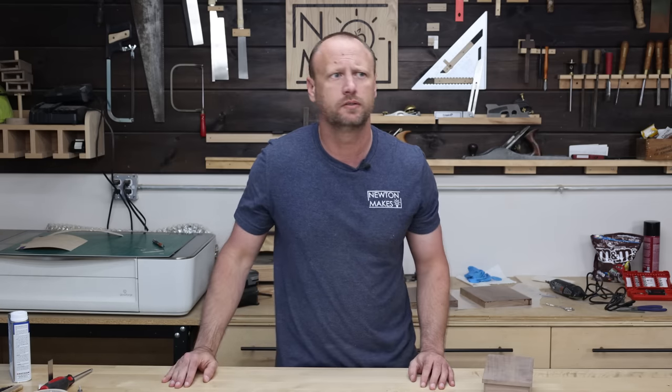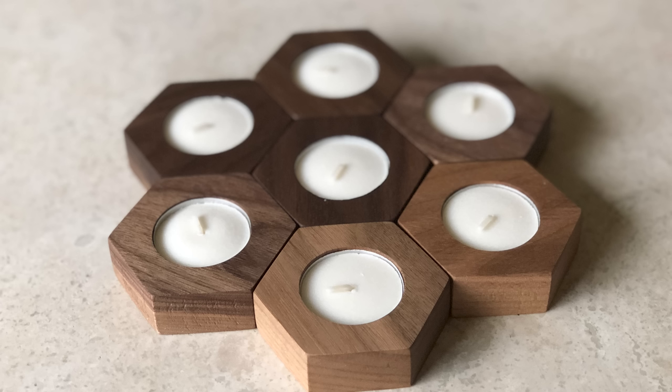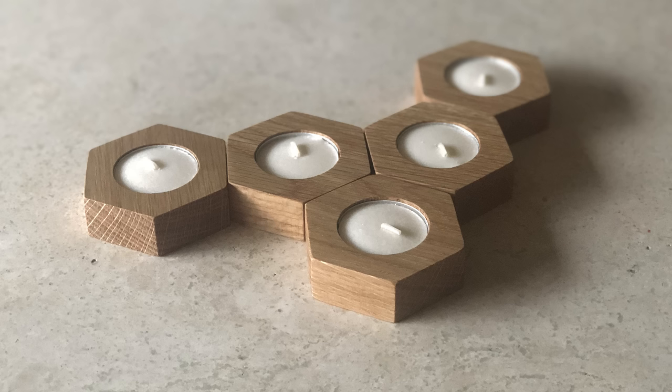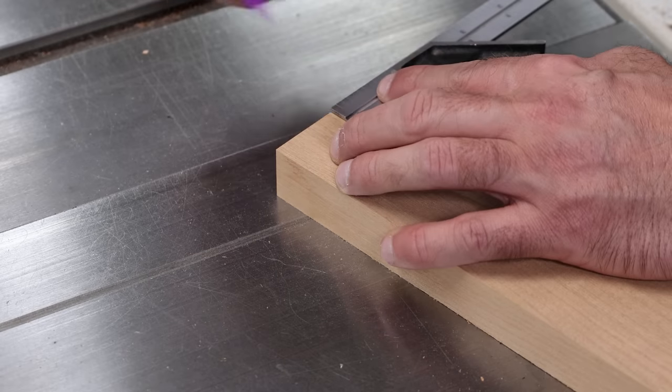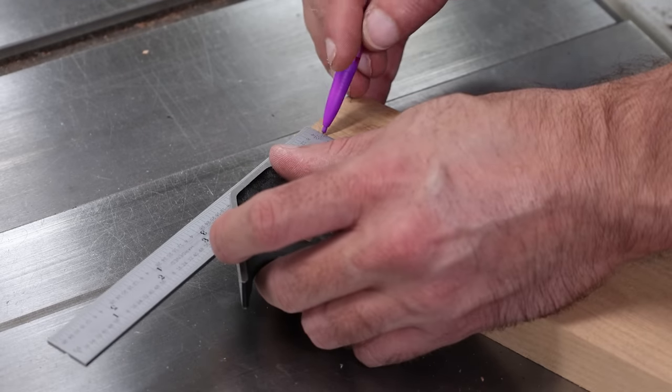The next project is going to seem almost too simple, and I thought the same thing until I started selling them like crazy — tea light candle holders. I make hexagon-shaped candle holders and sell them as sets, and they sell out quite often. There are multiple ways to cut hexagons.